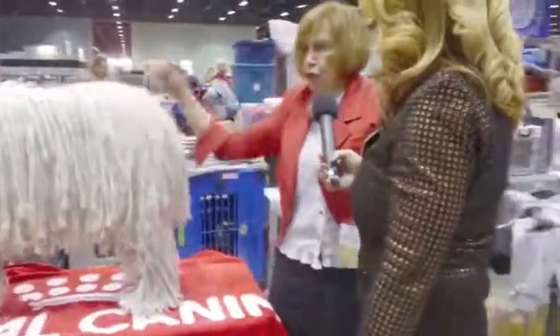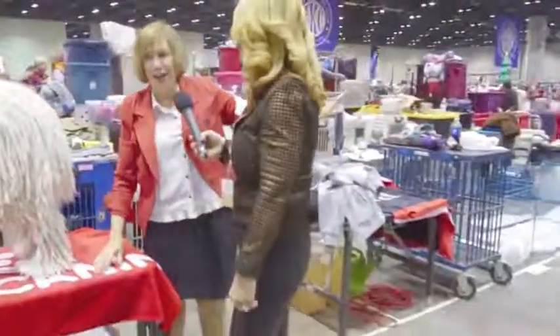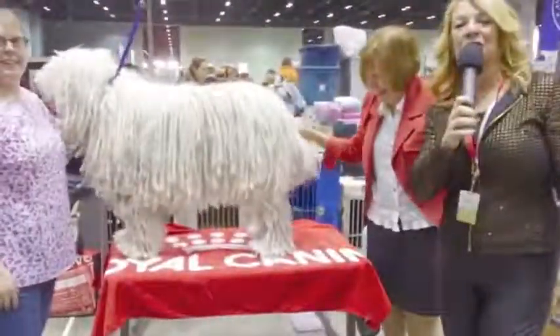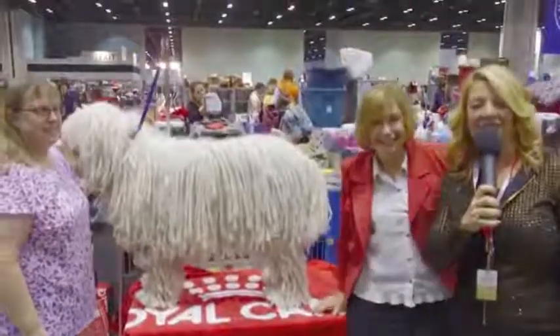You start at the front, go straight to the back and turn around and walk away so that the dog can't turn around and get you. There it is — the Komondor. See you soon.